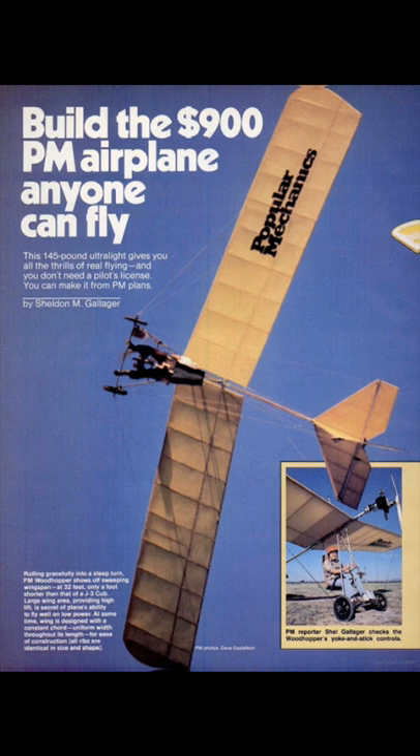Here's the Popular Mechanics article: 'Build the $900 Popular Mechanics Airplane — Anyone Can Fly.' Really basic, really simple. Here are the plans as they were published in Popular Mechanics.